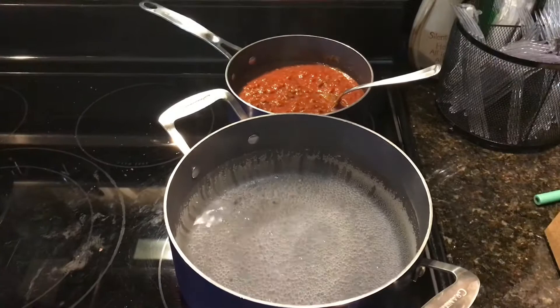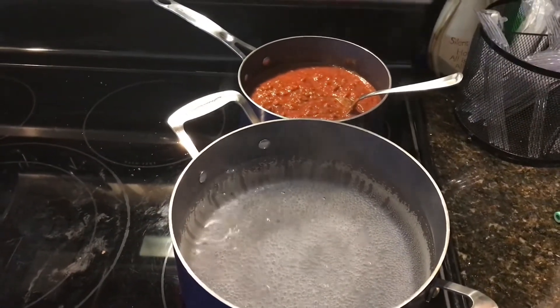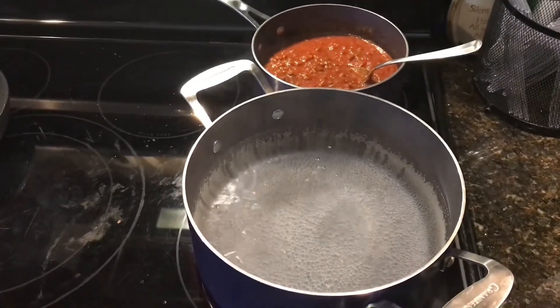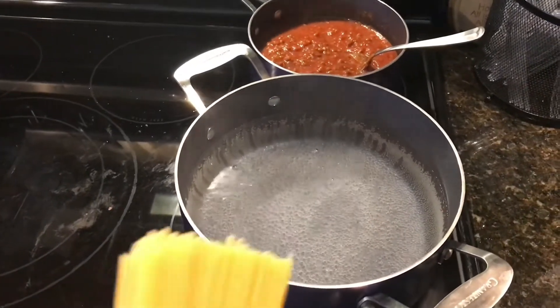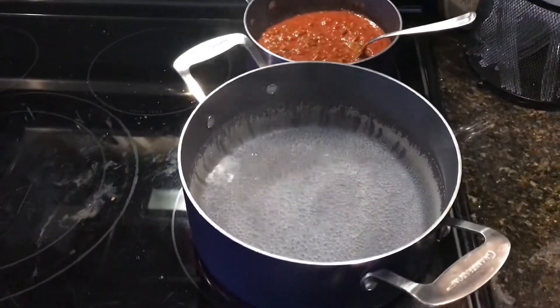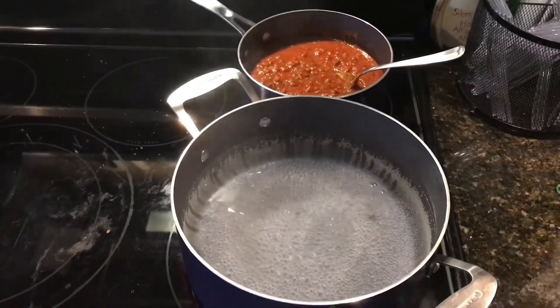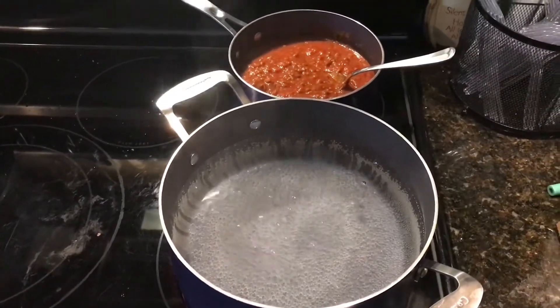Alright, I'm back and I've got my spaghetti sauce mixed with my ground beef and it's going to start simmering. I've got the water almost to a boil so I'm going to take my spaghetti and I'm going to have to probably break it in half so that it will fit in the pan. It won't be long — we'll have this dinner ready and plate it up. See you soon.